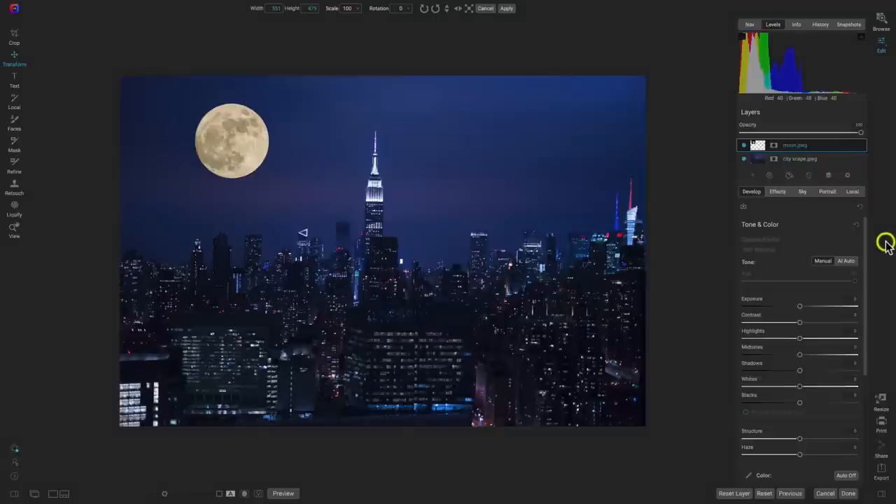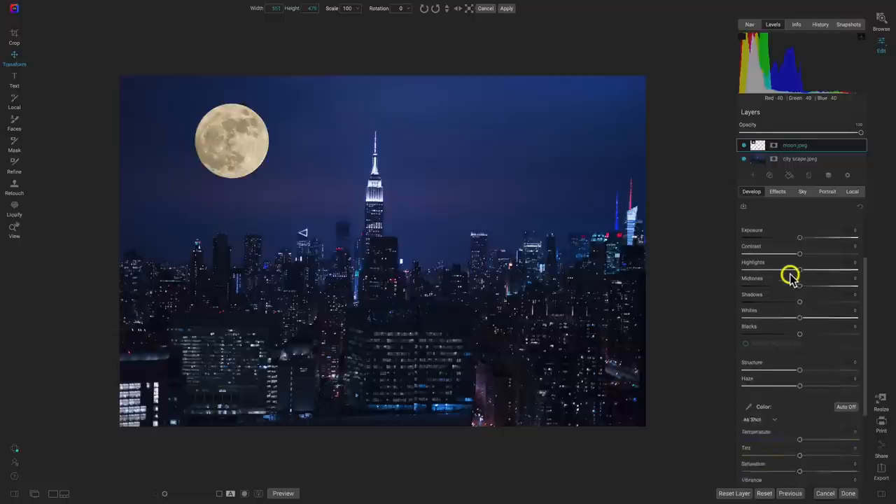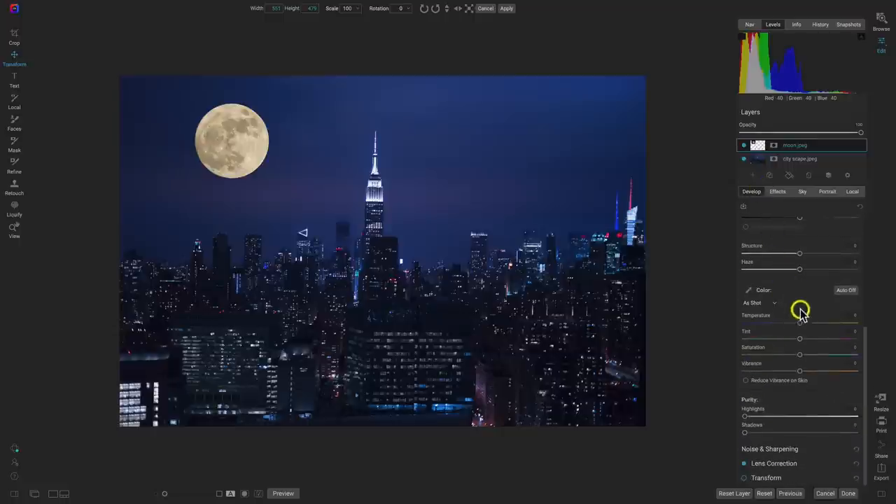That leads me to my next tip for compositing: match up the color of the different layers you're blending together. We've removed the background from our moon and we just have it on the image with our cityscape, but the color of this moon is really awkward compared to the color of our cityscape — it doesn't look natural. Let's go into the moon layer. I can see the cityscape is much cooler in temperature, so let's head down into the color section in the develop tab and cool that down quite a bit. It's already looking much better and much more natural in the scene.